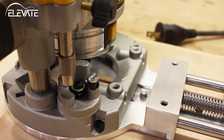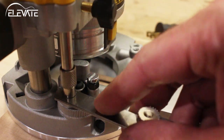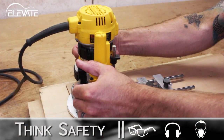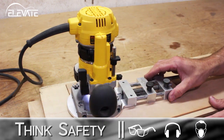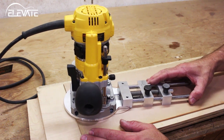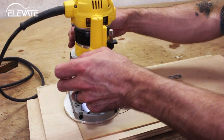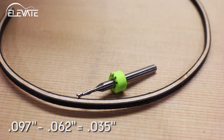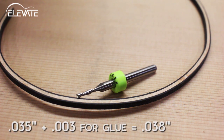Set your desired depth with the controls on your router's plunge base. Now it's time to make your first cut. The purfling I'm inlaying is 97 thou and my cutter is 62 thou. I made my first cut and now I need to widen the channel. I'll use the micrometer knob to adjust my cut to account for the difference between my cutter and my purfling. I like to add a few thousandths to the amount to account for wood swelling that occurs when adding glue.